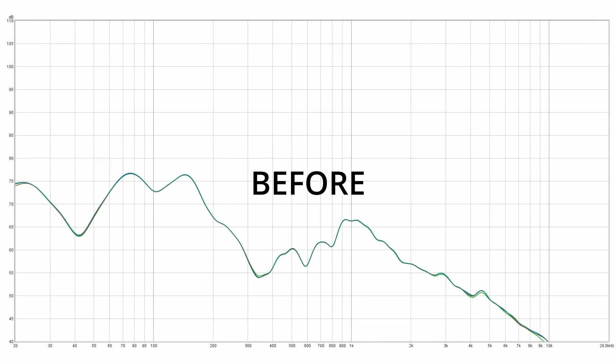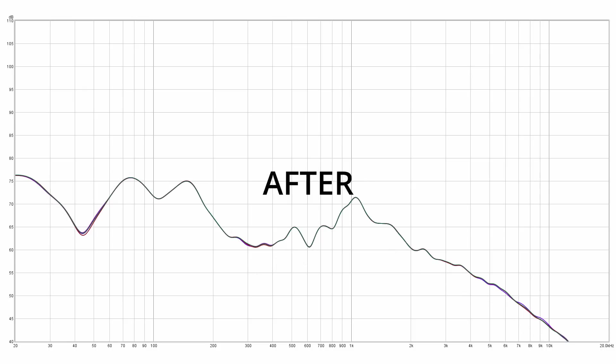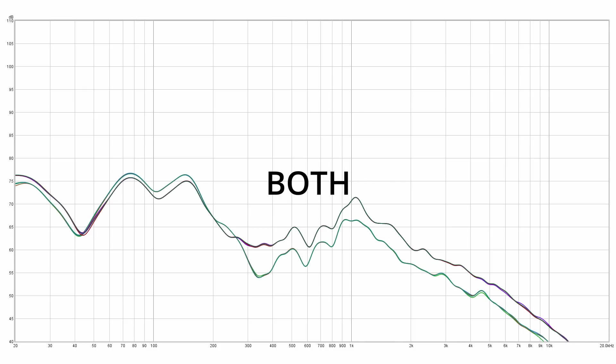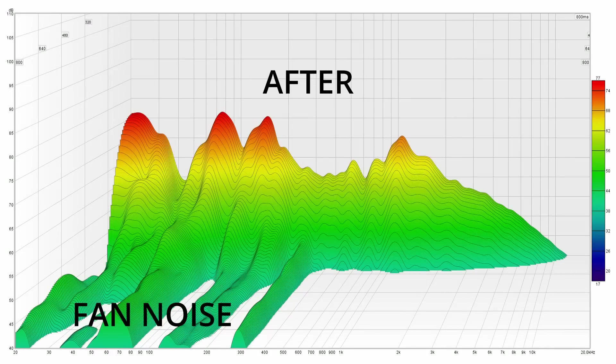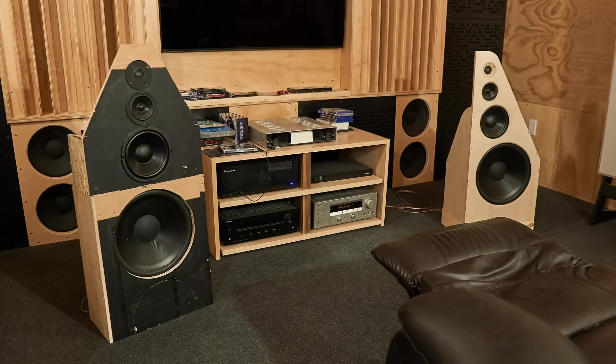Now we'll move on to the measurements from the back room. Here's what it looked like with the original door, and here's what it looks like with the new metamaterial door. Once again, the differences here aren't significant enough to say that this did anything at all. Well, that was quick and kind of disappointing. I don't want to leave off here, so what I'll do is give you an update on my system that I have set up.